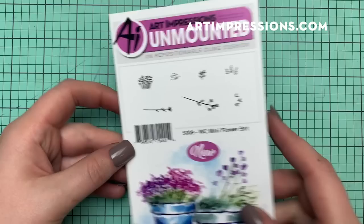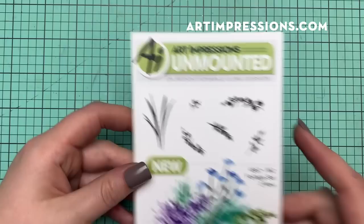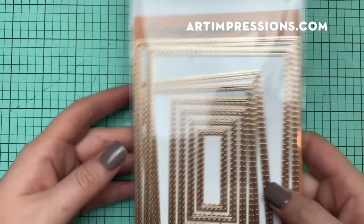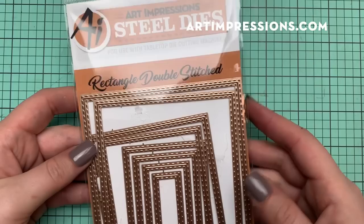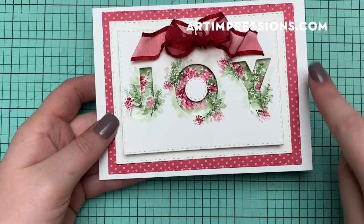The first product is the watercolor mini flower set — I'm going to use this little flower and the little dots stamp. I'm also going to use this little foliage from the watercolor foliage set, which is new. And then the die I'm incorporating is the Art Impressions Steel Die Circle Double Stitch for the little inside of the wreath.